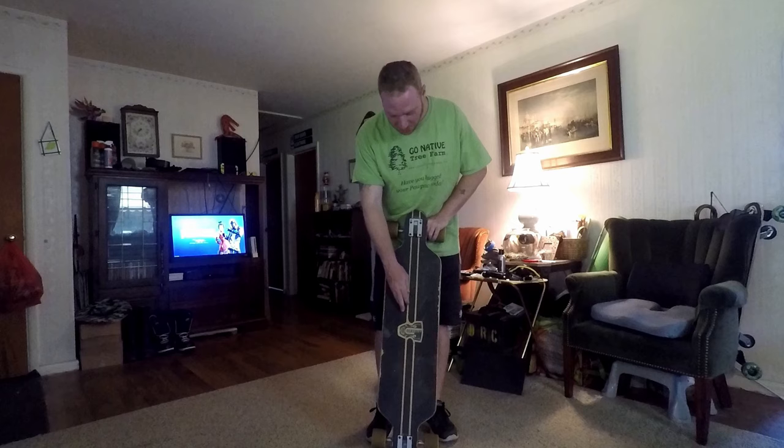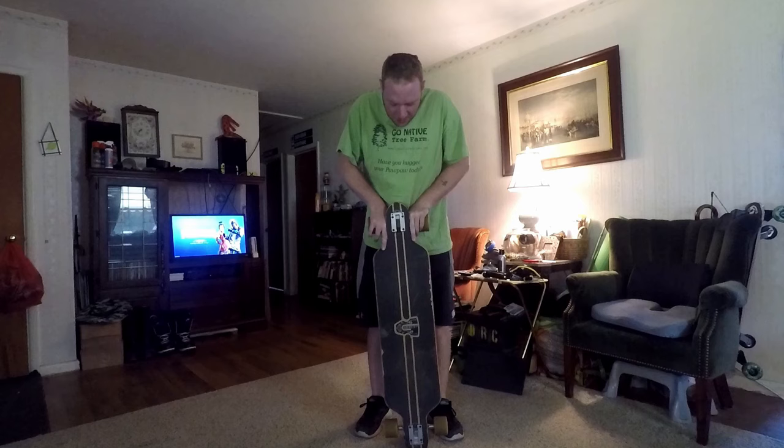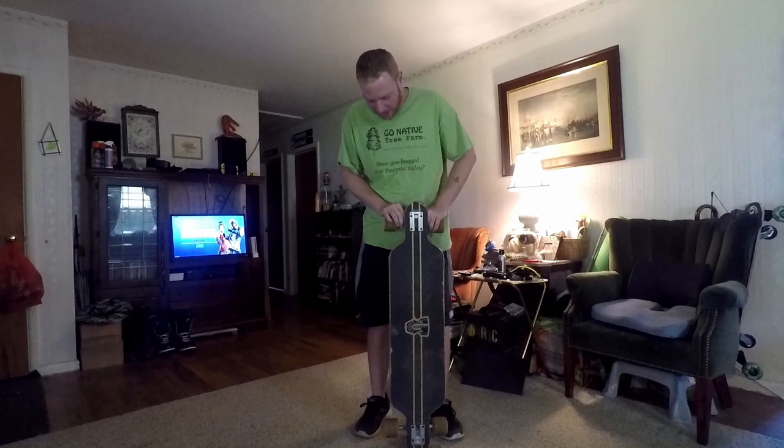I don't know too much about the Gravity brand. I do know that the deck is a little flimsier than I would like. I was hoping for an Arbor initially, however they were more expensive, and I couldn't turn down a really good deal. I just so happened to live in a college town that was letting out, and a kid wanted beer money for the summer, so I couldn't say no.